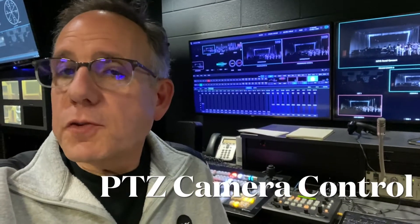Hey, it's Mr. Kaufman again, and if you're filming an event tonight, you might be in charge of running the cameras. If you are, then you're in luck, because that's what this quick tutorial will help you through.